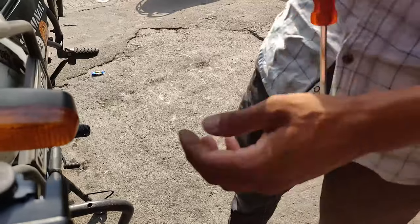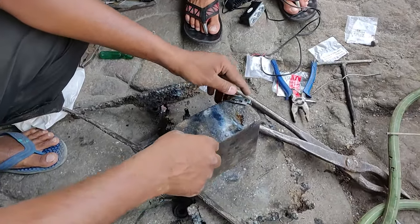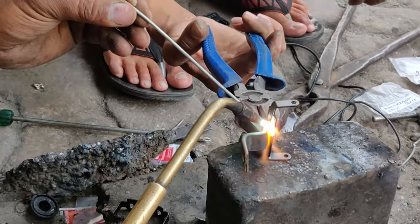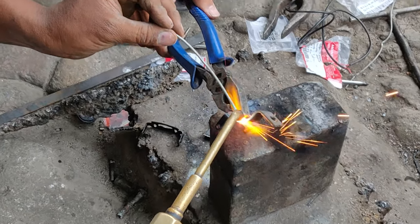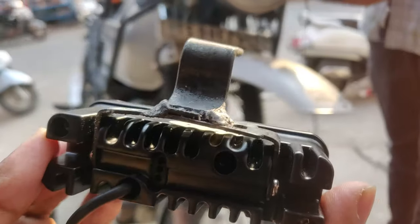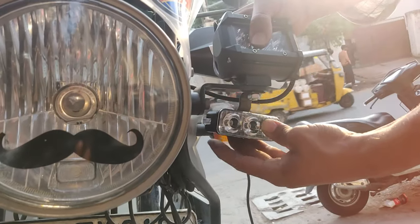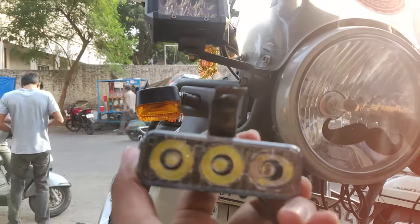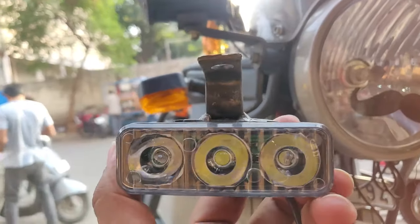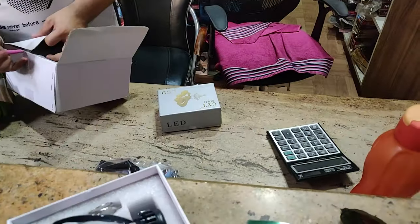The L-bracket string looks very thin, so we thought of making a new one. This is how he has welded the rod — there's a string that's going to fit it right here. Inside looks okay now; I feel it's a little lengthy but we can hold it down. Let's see how it works. Since all the other lights are LED, I've decided to change the headlight as well with an LED light — the brand is RPD.